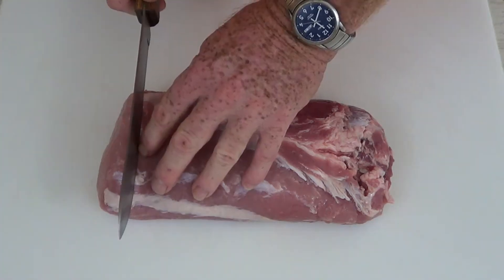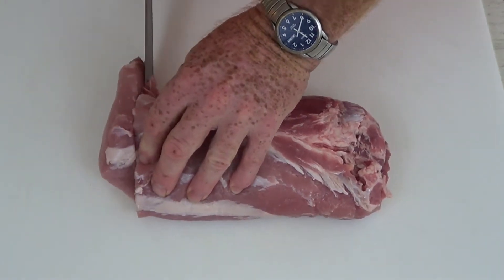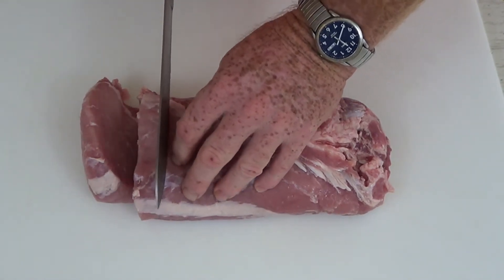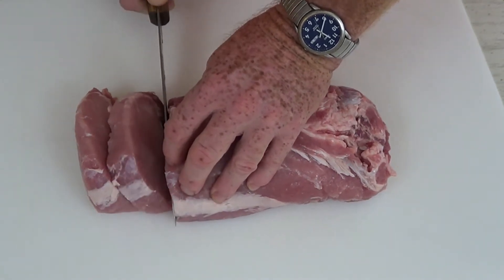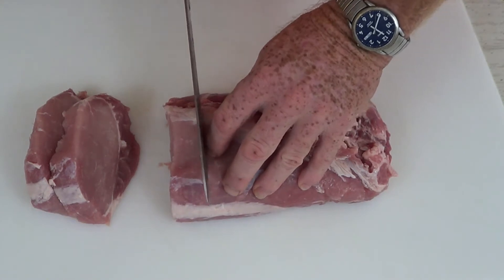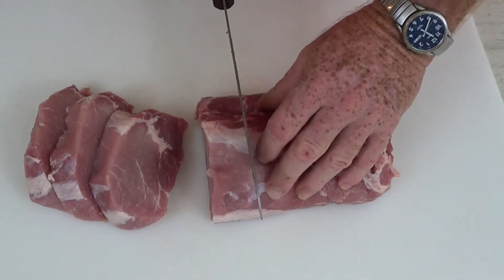It's very easy to cut — all you need is a sharp knife. I'm cutting my pieces about one inch thick, and I'll probably get about seven pieces or so out of this. It's much cheaper to buy it whole rather than already sliced.